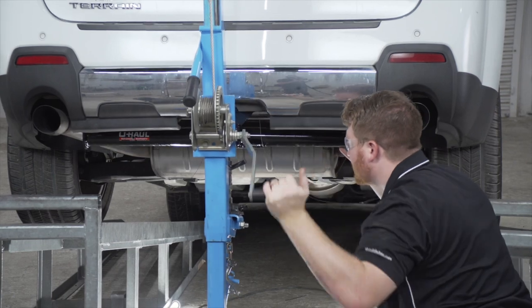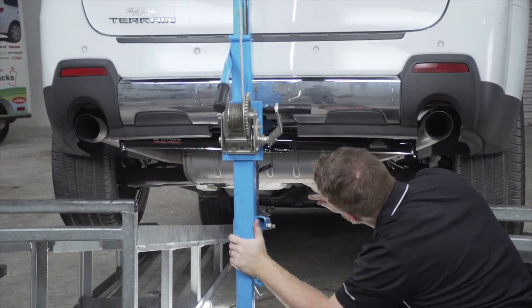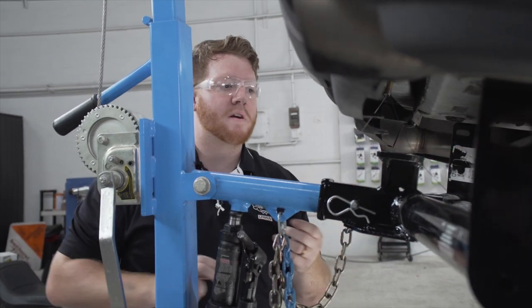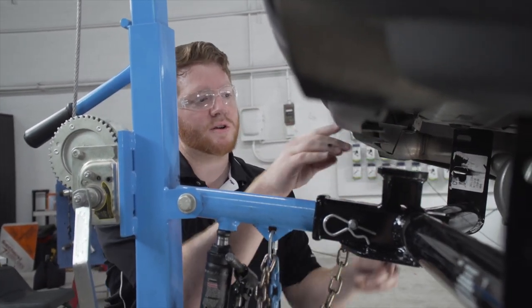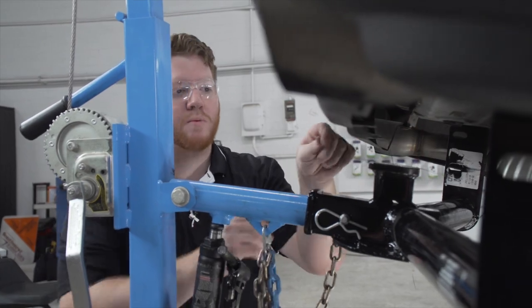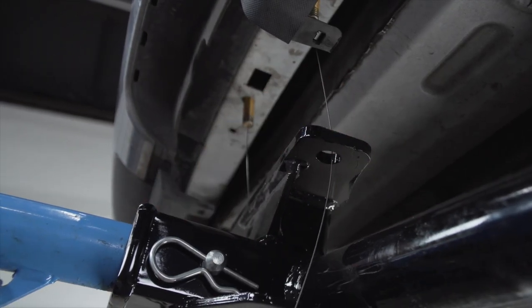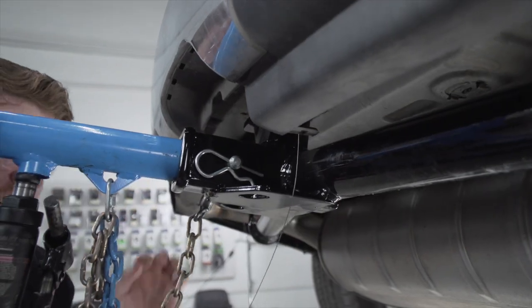We're going to use our U-Haul exclusive hitch jack. If you don't have one, we recommend getting an extra set of hands as this hitch is a little heavy. Before we raise it all the way, we're going to take our fish wires and pull them through the holes in the middle of the hitch, so that when we raise it, it won't knock our bolts back into the frame.